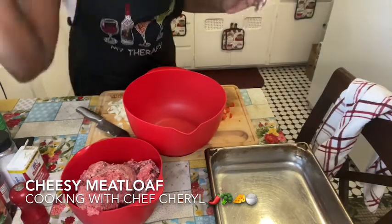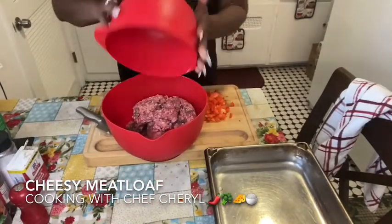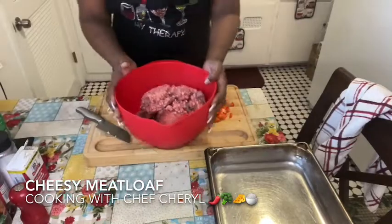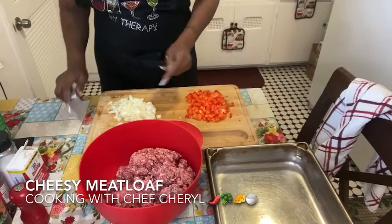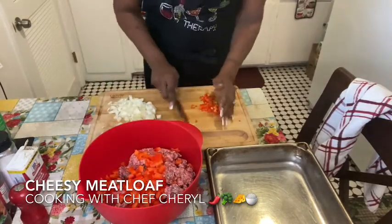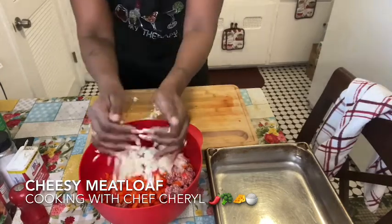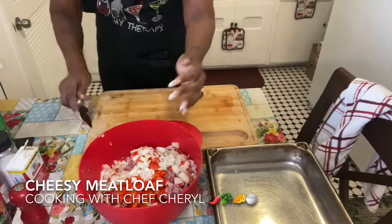Okay, there we go. Here we have the ground beef — I'm going to put it into another bowl. Here we have the ground beef, and here I have some bell pepper and here I have some onion. At this point I am just going to put them in here into the ground beef. Boom — and then I'm going to take the onion and do the same.